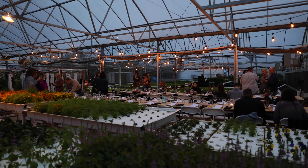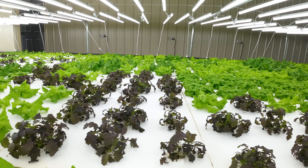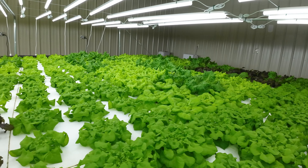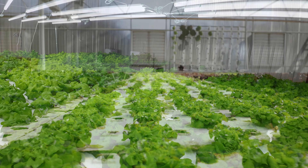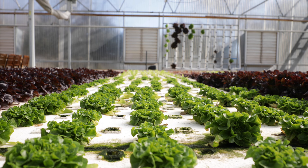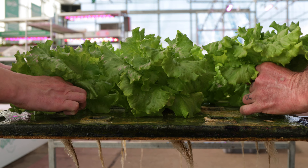Hydroponic farms tend to have a lot of visitors, including chefs, buyers, and media. Explaining unsightly algae isn't fun when contrasted with the perfect green crops. This algae rapidly regrows during a crop cycle, leading to unsightly growth and getting on the crop's valuable, harvestable leaves.